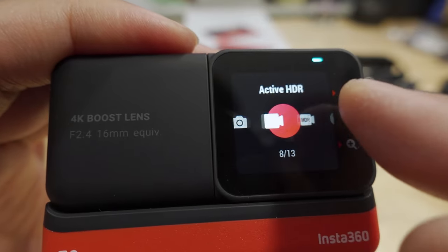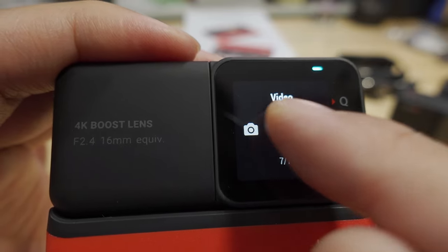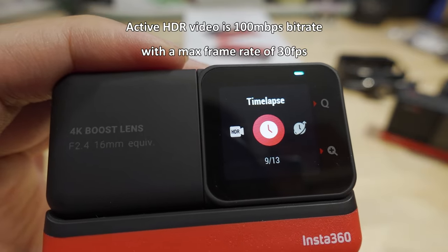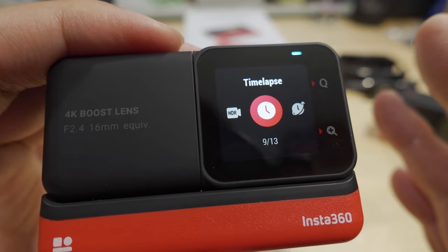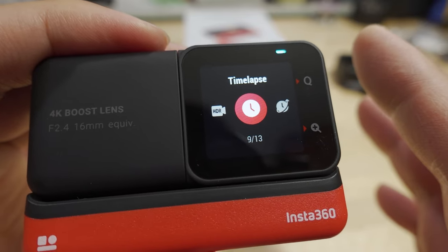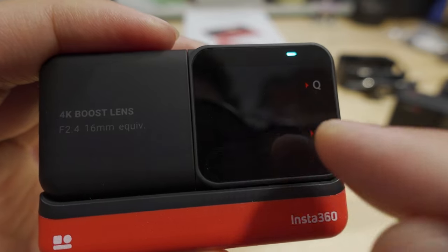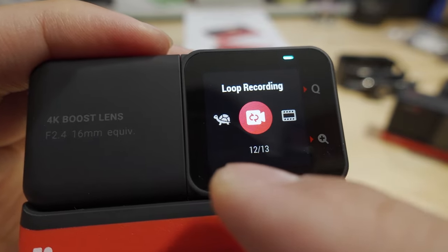To access the other modes, it's a different system — you swipe left and right. You have your basic video mode, and then Active HDR — Active HDR video is a new video mode in this camera. The old one they called HDR video, so this one's a little bit different. Active HDR video has more detail in the highlights and shadows compared to regular video, useful in situations where you might be filming directly into the sun, for example. Then you have time lapse, time shift, slow motion, and loop recording.